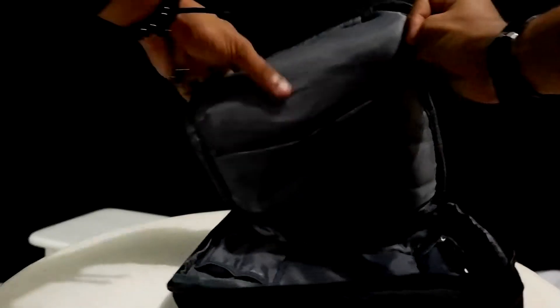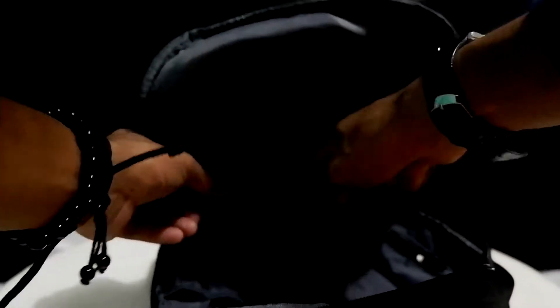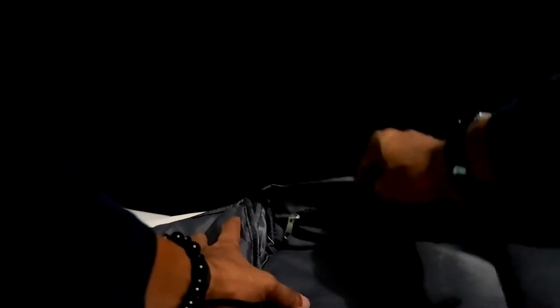There are two pockets here, one pocket here, and another pocket over here. Inside one of these pockets, there is yet another pocket with a zipper. You can put anything in there — small items that are easy to forget and easy to lose. And there is also a special pocket for placing the headset and the OTG data cable.